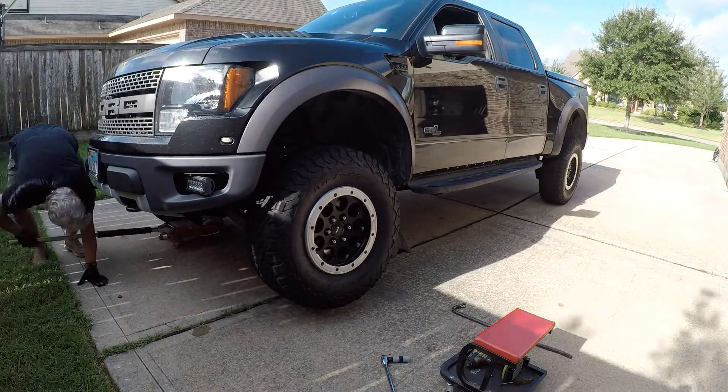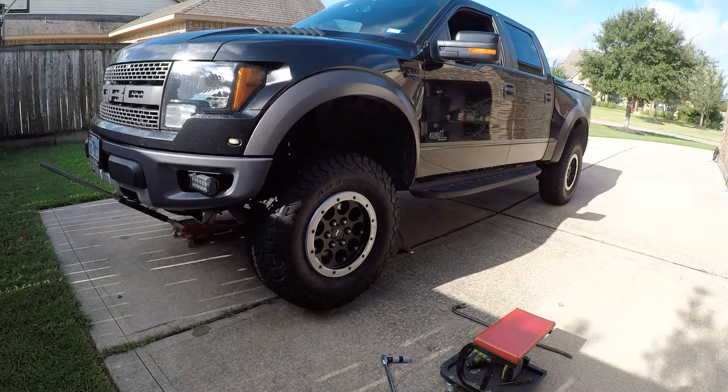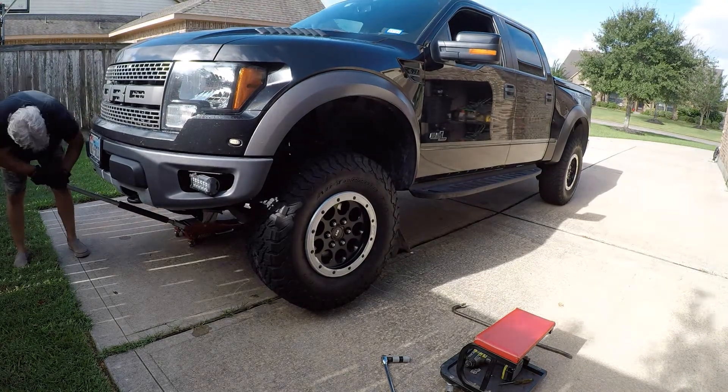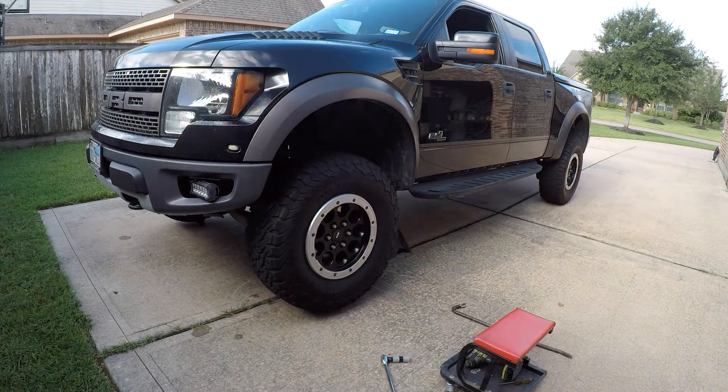It shouldn't have to be said, but when you jack this up and put the stands underneath it, make sure they're very solid, because you're going to be pulling and pushing and beating on these suspension parts, shaking the truck around quite a bit. So just make sure you have a good solid jack stand and jack location under the truck.